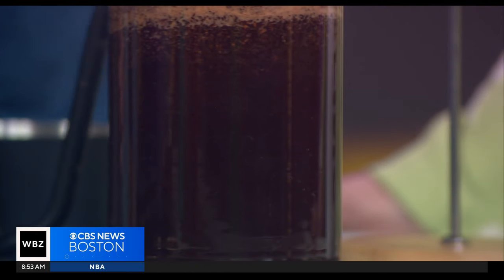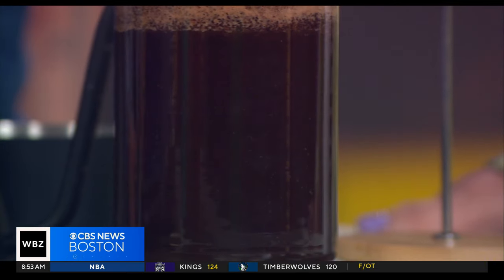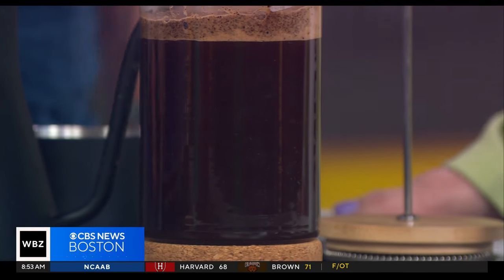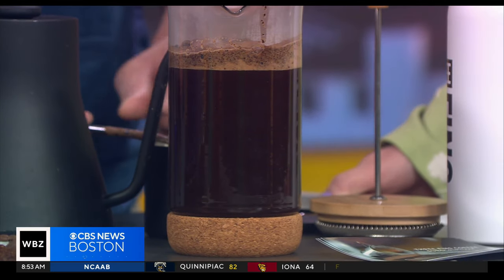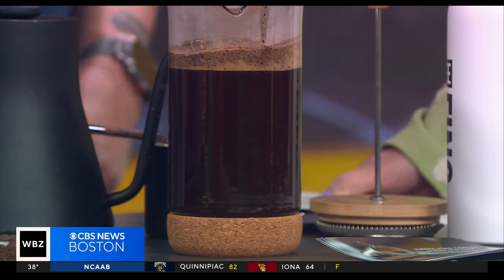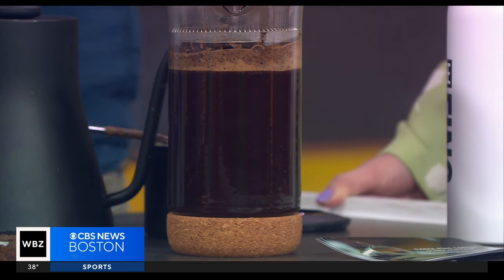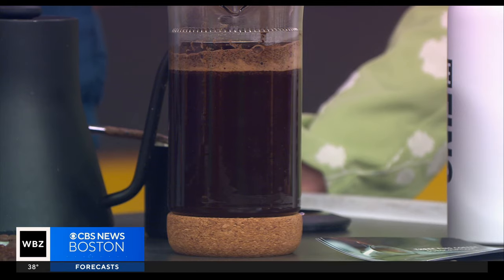Some people grind the whole bag of beans at once, but it's better to grind cup by cup. It's fresher — as you grind coffee it starts gassing off, so you want to grind it immediately before you brew.